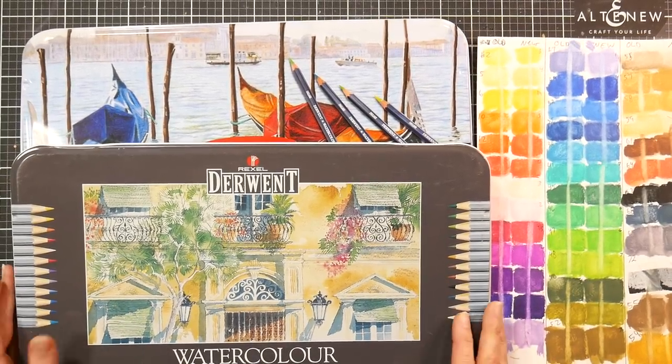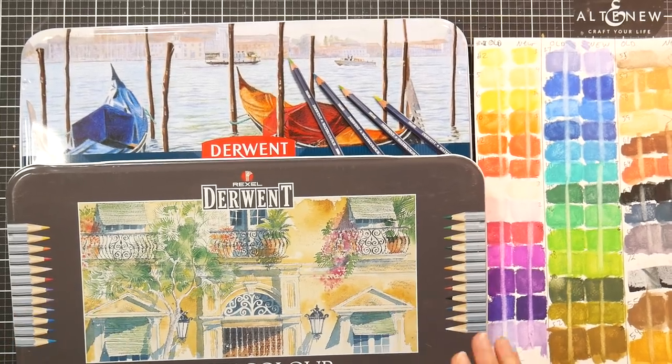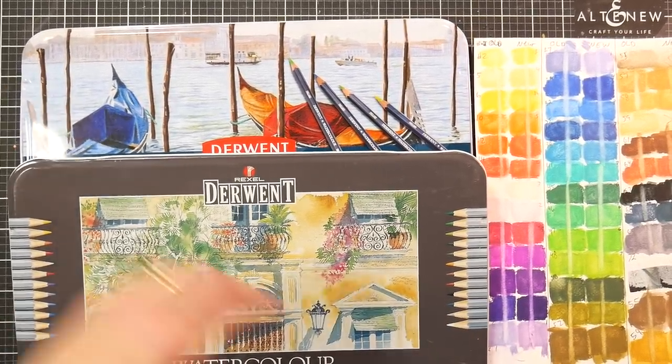Hi there, Lindsay here, The Frugal Crafter. Today we're going to compare a new product versus an old product. I thought that would be so fun because, well this is kind of a funny story.